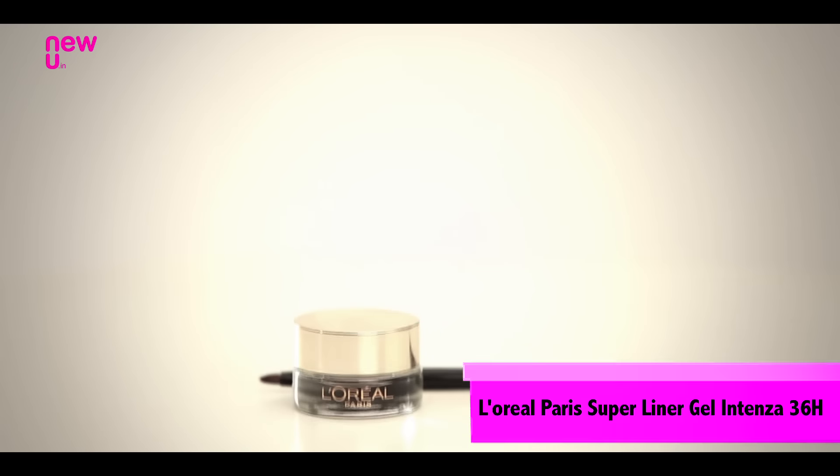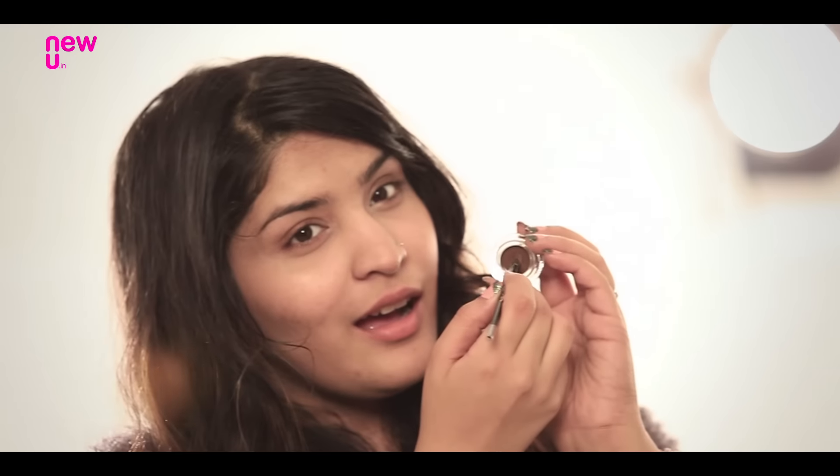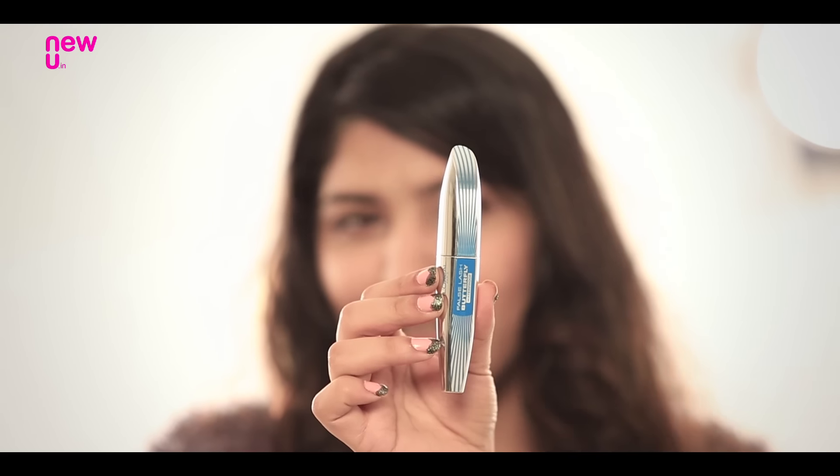Take my word for it — gel liners are a blessing for womankind. They come with their own brush, have a beautiful finish, and stay on your eyes forever. Summers or winters, mascara is a must for your lashes, so I'm giving my lashes a dose of volume by using this False Lash Butterfly Mascara.